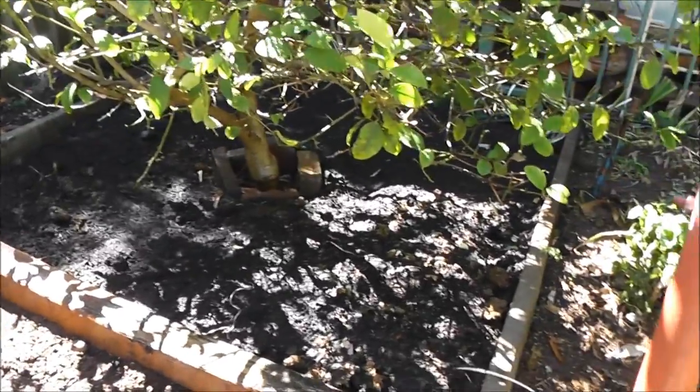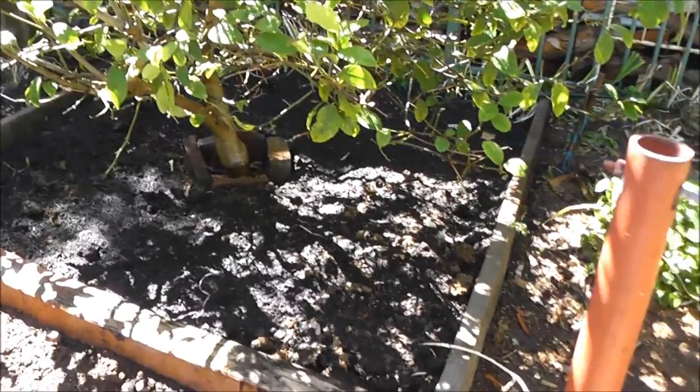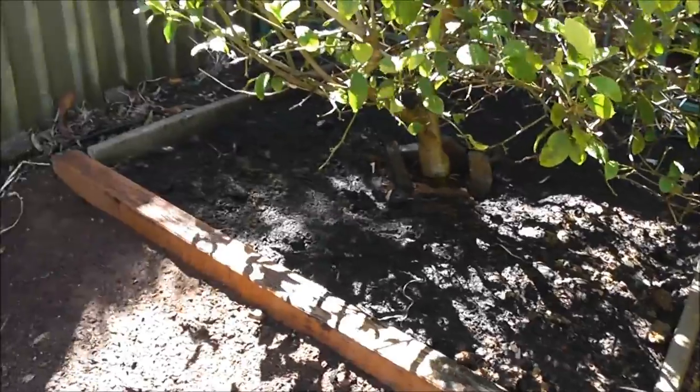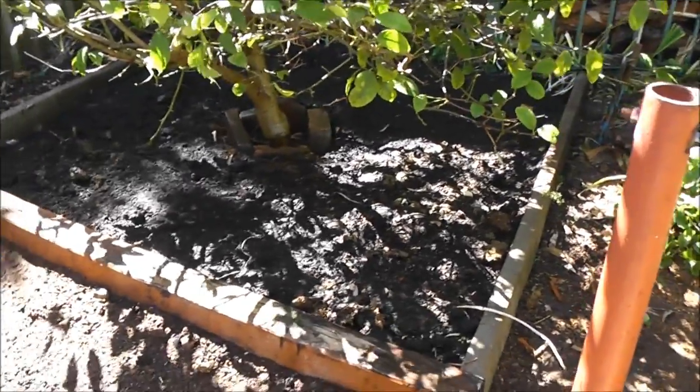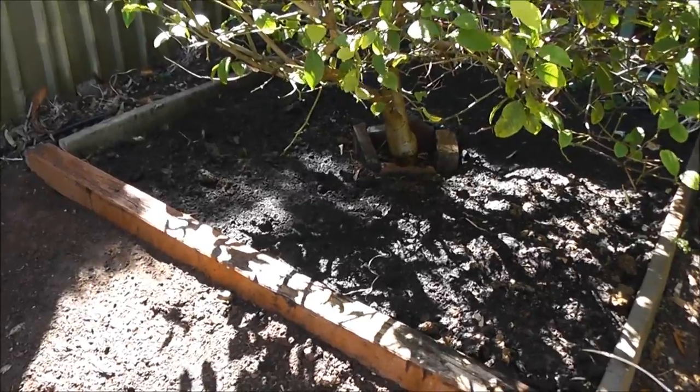That probably took about an hour at the most. And the beauty is all the violets I dug up, I can put somewhere else. Gardening seems never ending — it's great fun. Goodbye, thank you.